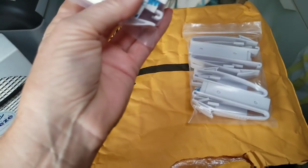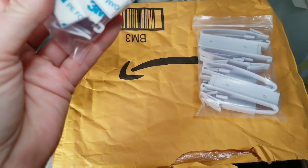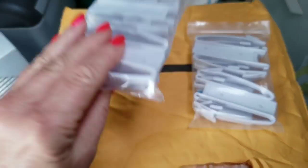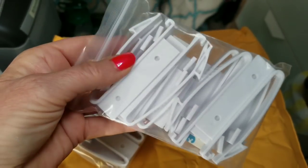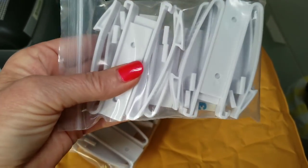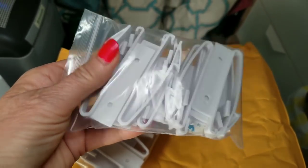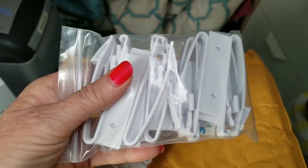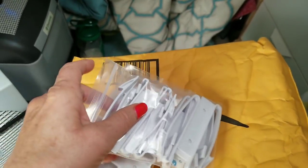This is the back of them — they've got the double stick tape which is actually really nice. One goes on the drawer and one goes inside the cabinet and it catches on it. I think we've all seen these, but I think these are a little newer version and may work on my cabinets.